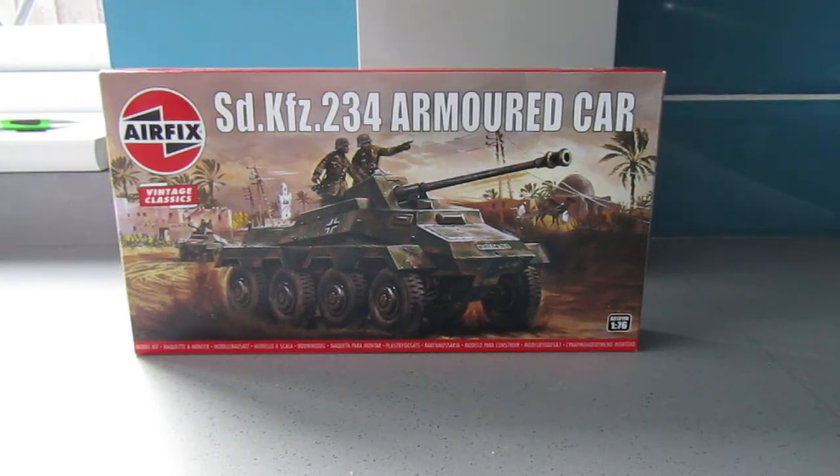This is, as you can see, Airfix's SDK Z234 Armoured Car, 1/76 scale and it's part of the Airfix Vintage Classic range.